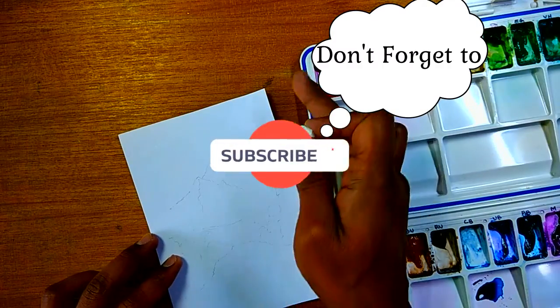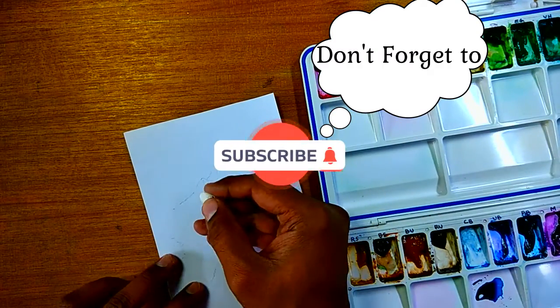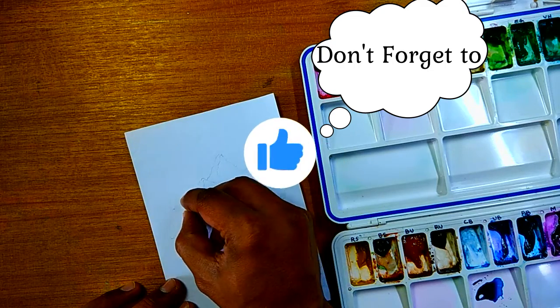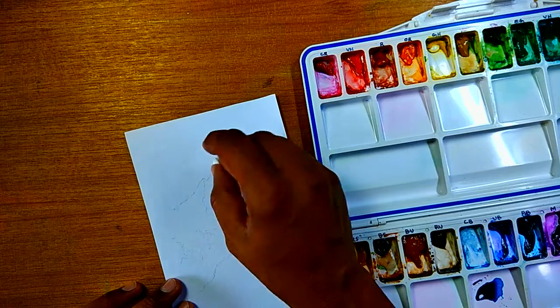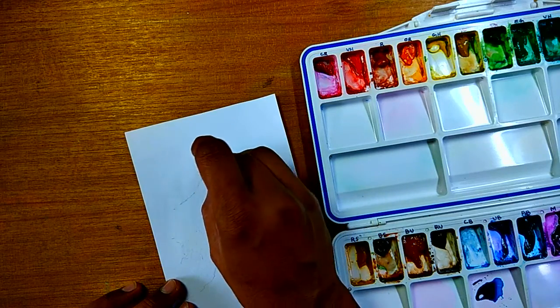If you are here for the first time, please don't forget to subscribe and hit that like button. It helps me a lot and encourages me to do more.